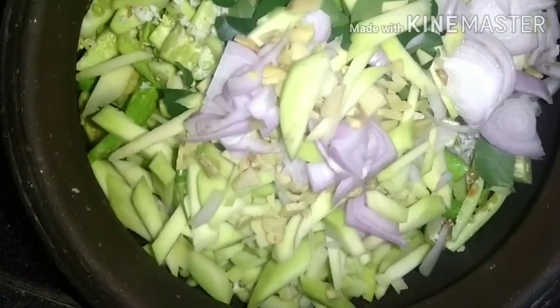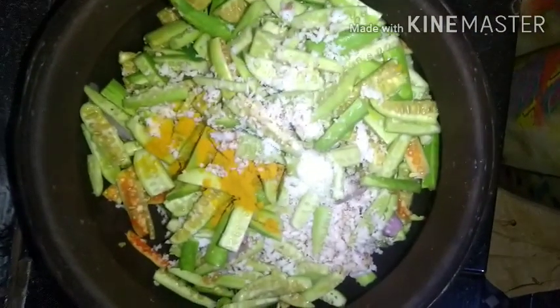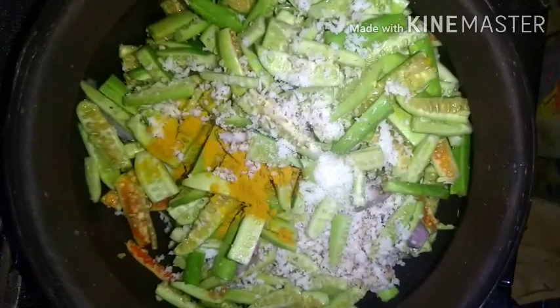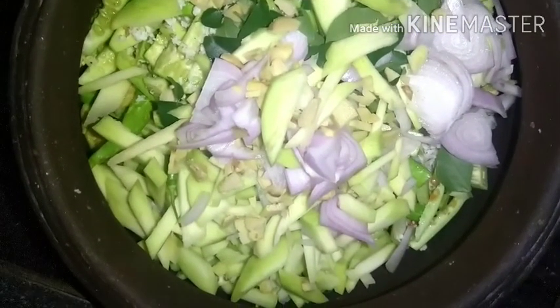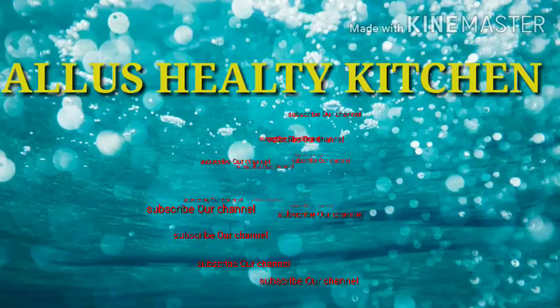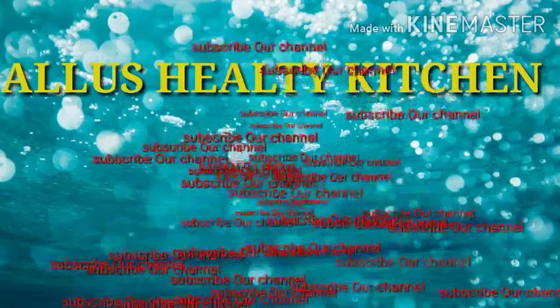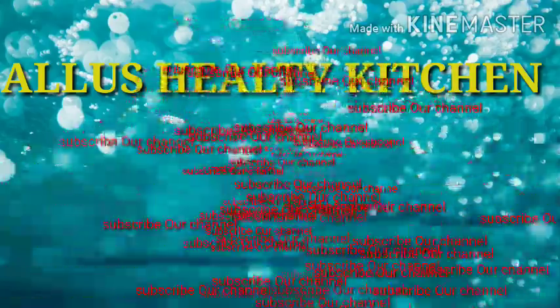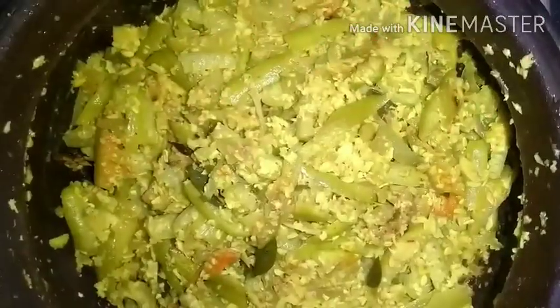Now we are going to put it on a medium flame in the oven. We will try to cook it in the pan. The pan will be coated. We will melt it in the pan.